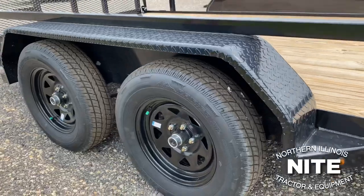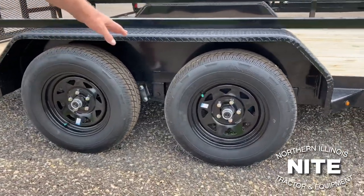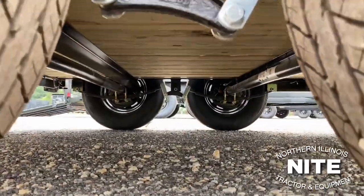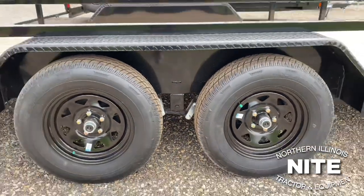The standard unit is equipped with two 3,500 pound axles and we put brakes on both axles, which gives you more braking power. In the state of Illinois, if you want to inspect this trailer it has to have brakes on both axles.